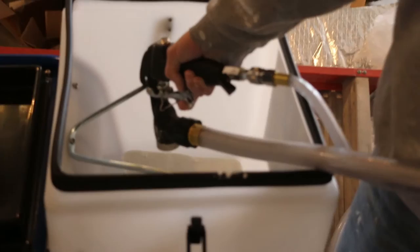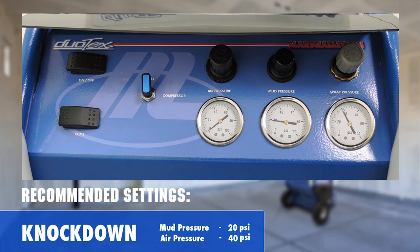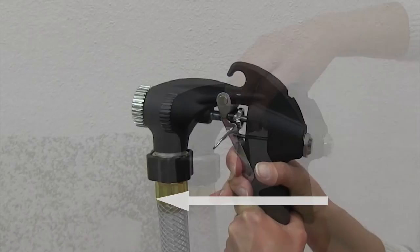Before spraying, it's important to take time and dial in the correct mud and airflow consistency relative to the spray pattern desired. For more coarse patterns like knockdown, a higher mud pressure and lower air pressure will achieve the best results. For fine patterns like orange peel, a lower mud pressure and higher air pressure is desired. The larger the nozzle in the gun, the coarser the resulting pattern. The gun has an adjustable air nozzle intended for a full trigger pull each time — adjust the dial towards the front of the gun for more material flow and towards the back for less.